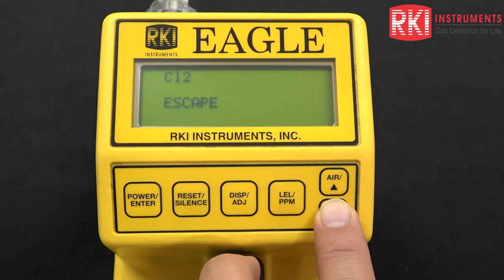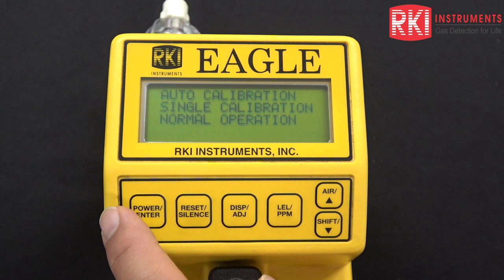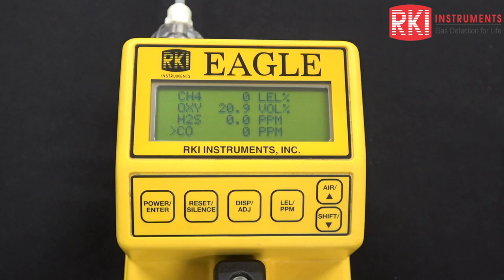I'm going to lower that cursor to escape and press the power enter button — single calibration end — and now we're back to the calibration menu. Using the down arrow key, I'll bring that cursor to normal operation and press select, and we're back to the normal operation screen. So basically, that's how you calibrate the unit using the push buttons.